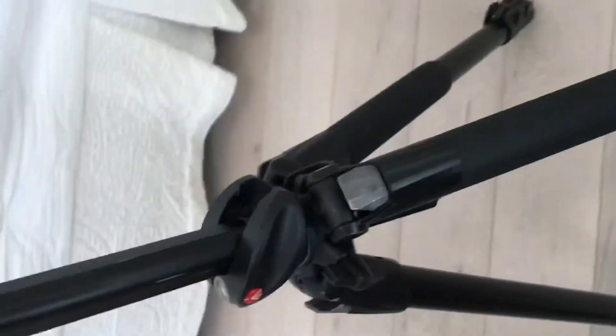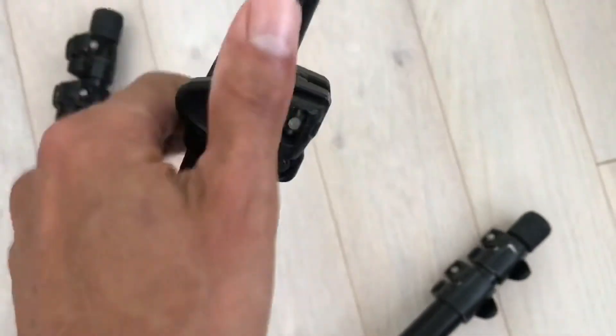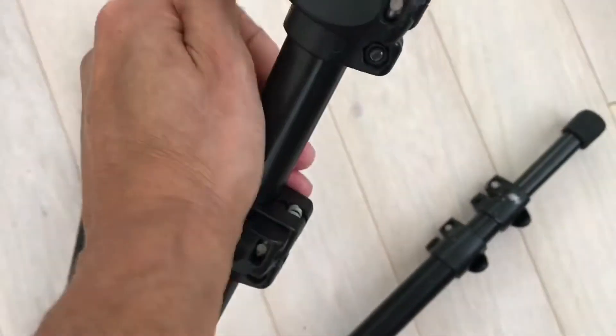This is the top, it goes up. It has a bubble level here — let me put it sideways. This is one leg, this is the other leg.